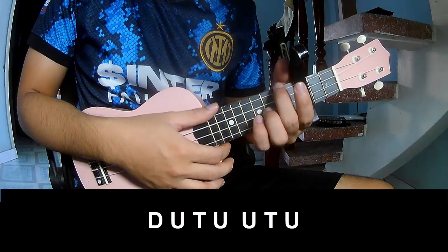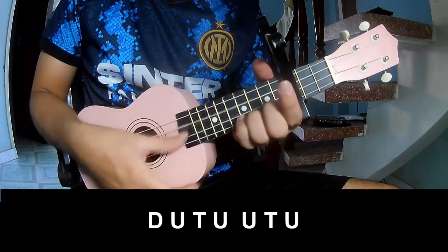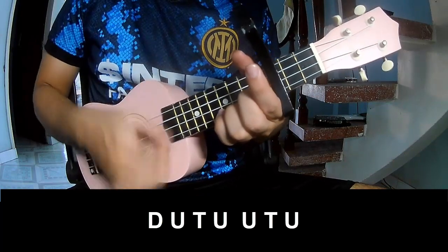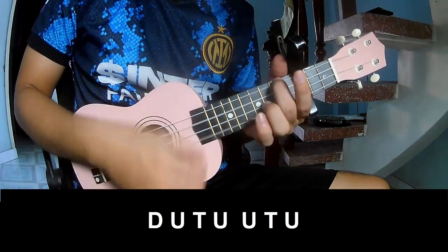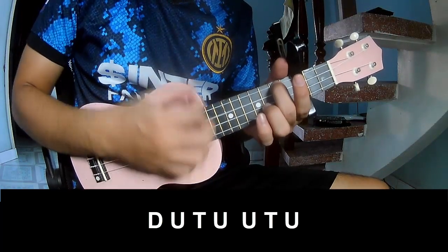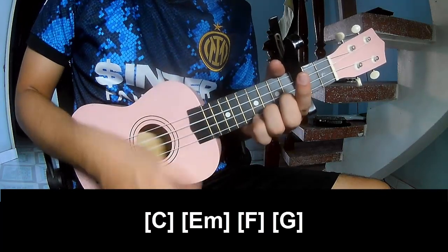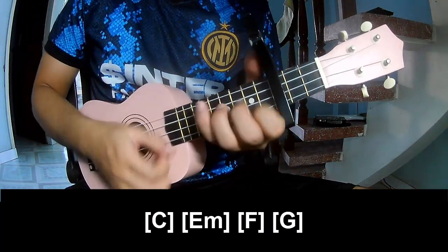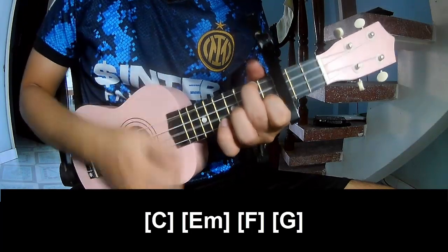To the chorus and post-chorus, to play T, T, T. And to play long C, E, F, G.